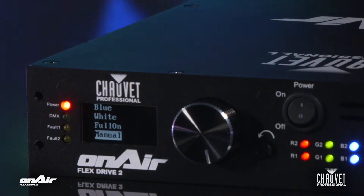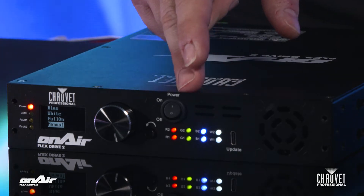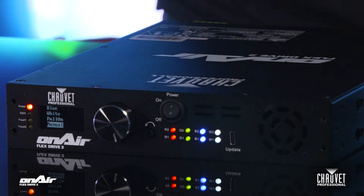On the front, we have a really easy-to-read OLED display with a rotary encoder. You also have really easy-to-read RGBW LED indicators for each port, so you know if it's actually attempting to send out your signal.